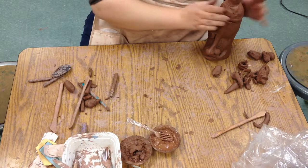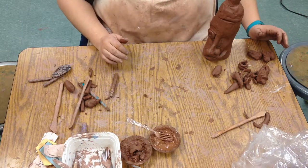So that is how you finish off the ugly jug — slip, score, and attach it.